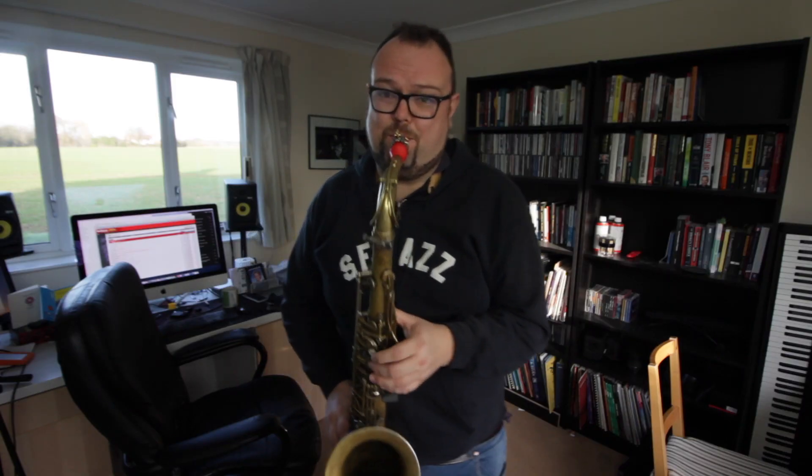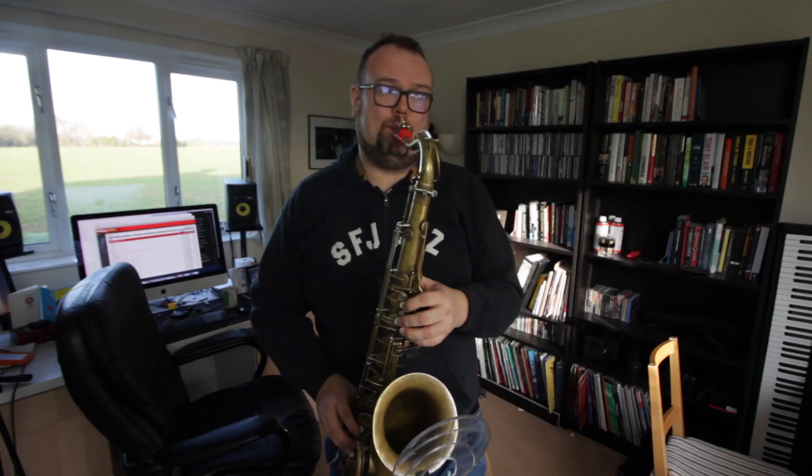I'm jamming along to the hold music. I'm currently still on hold — not still on hold from yesterday — but I've been on hold for 40 minutes to the UK tax office. Still can't get through to them, so what I'm doing is jamming along to the hold music.